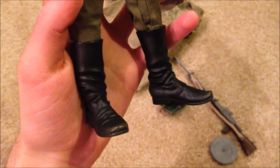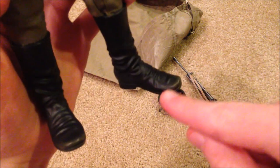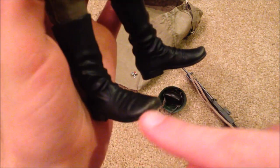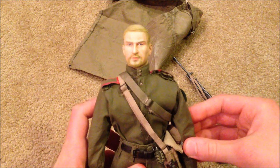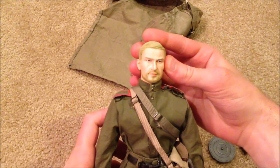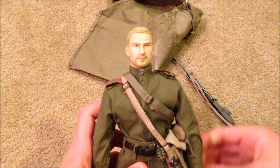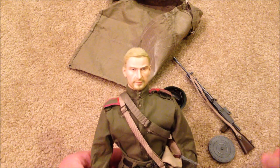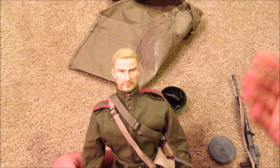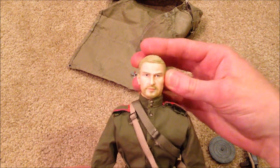Not much else to show — we've got his pants, and I really like his boots. They are very nicely detailed, especially at the tip — you can see they look pretty worn, so great detail. Overall the figure is really nicely detailed. This is an awesome figure and I am so happy I was able to get him. I did pay a good amount — about 90 bucks — but in my opinion it was totally worth it. This figure is really hard to find, and I can see why. He's really nice, especially among the Russian figures — I think this is one of the best they put out.